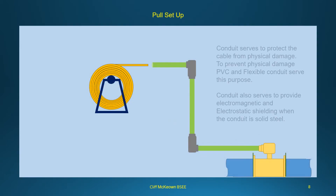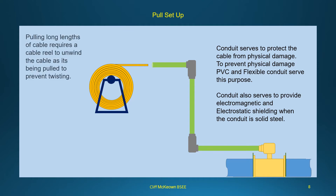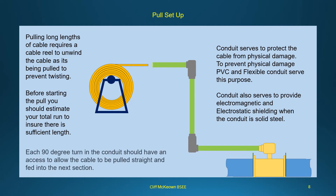Conduit serves to protect the cable from physical damage; PVC and flexible conduits serve this purpose. Conduit also provides electromagnetic and electrostatic shielding when it is solid steel. Pulling long lengths of cable requires a cable reel to unwind the cable as it is pulled, preventing twisting. Before starting the pull, estimate your total run to ensure sufficient cable length. Each 90-degree turn in the conduit should have an access point to allow the cable to be pulled straight and fed into the next section.